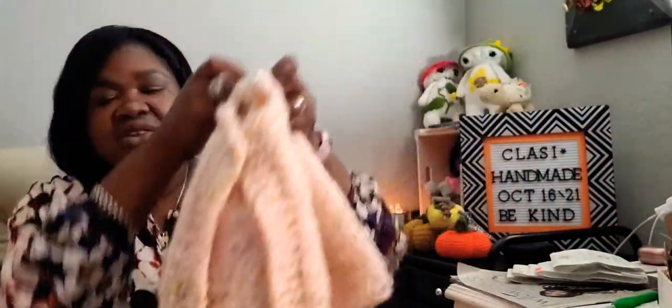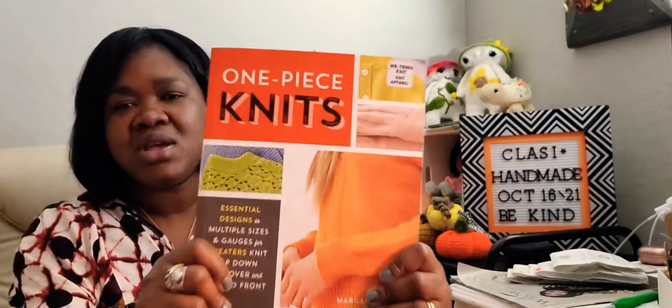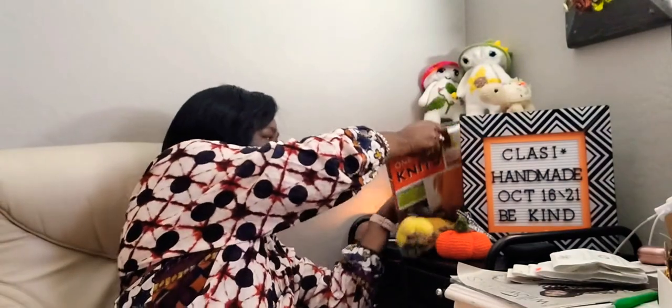I'll get her to try it on so you can see what it looks like. This is a finished knit. I'll show you this book that I'm using - I bought this book from Joann's. This book will give you all types of sweater styles: raglan, and they give you from children to adults, men and women. It will give you how many stitches you need to cast on based on what size yarn you use, whether it's a number five, four, or three. That's where I'm getting my sweater pattern.